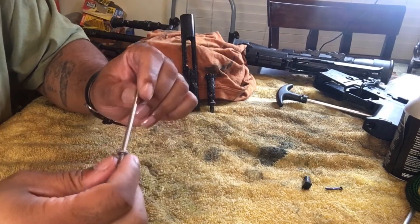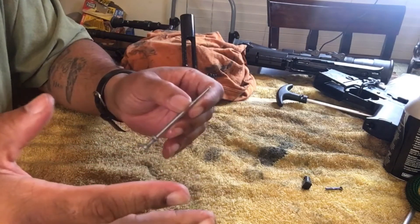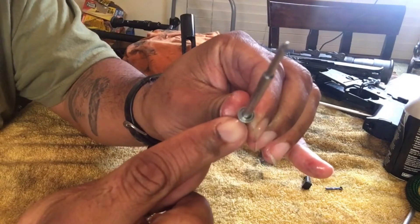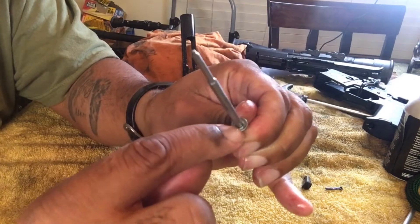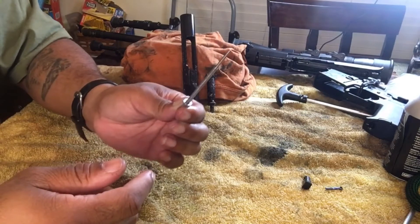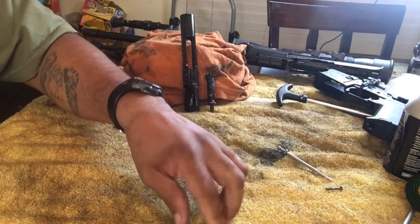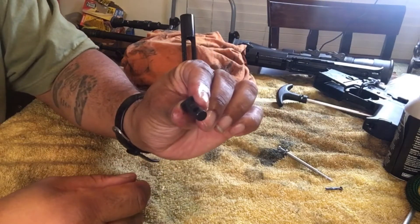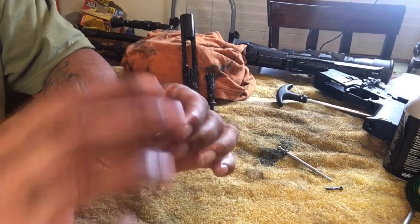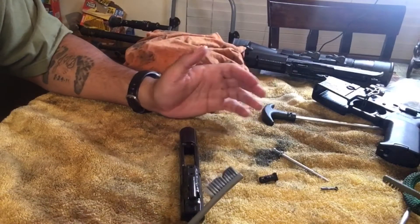Some people don't clean their AR-15s for thousands and thousands of rounds and they'll have a lot of buildup, especially around this area — it'll be just caked on with carbon. But for this one I really don't have a lot of buildup, so I'll just wipe it down and be done with it. The cam pin is the same — it's black so I can just wipe it off and it'll be good to go.